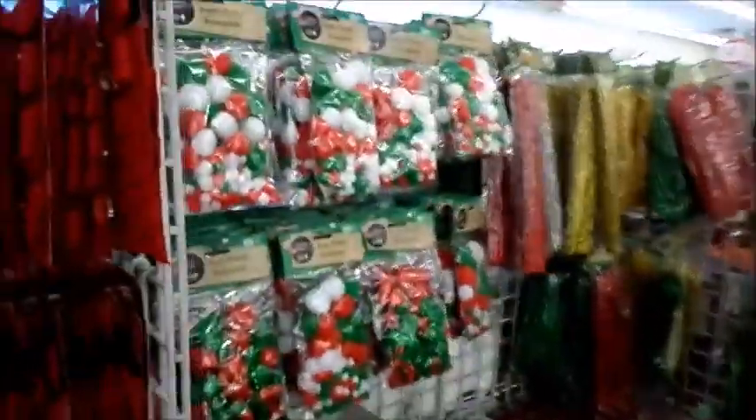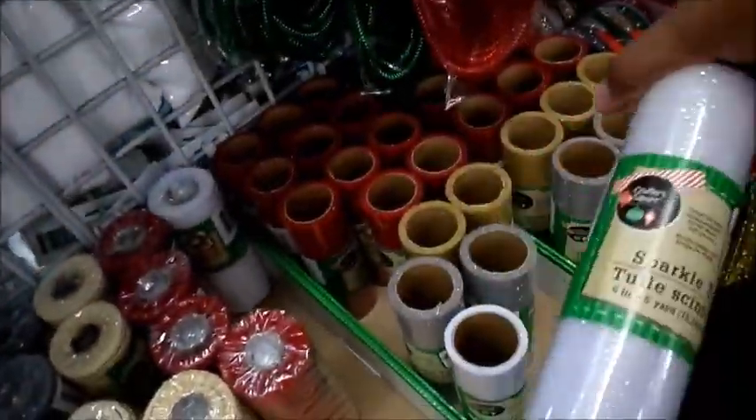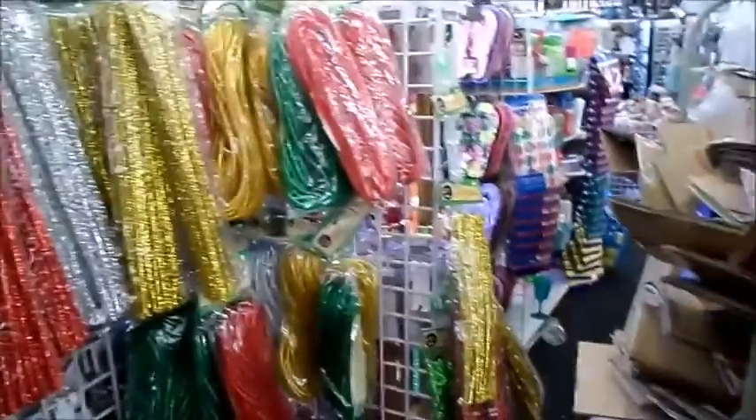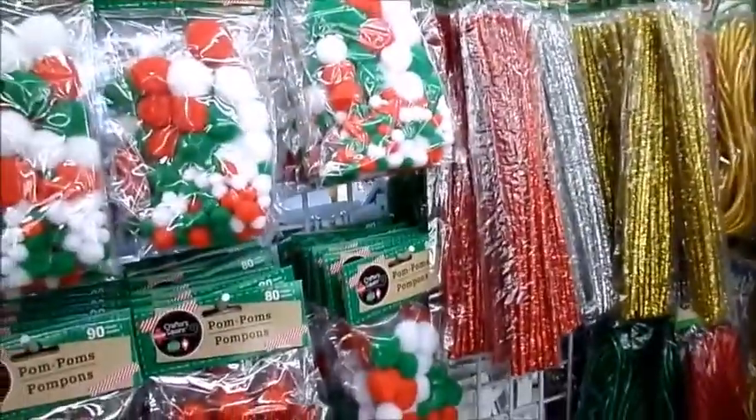This store is not playing around — they already have some of their Christmas stuff out. Oh my god. Look at this — this is the sparkle tool. I'm not going to visit the Christmas stuff just yet, but they already have theirs out. Mind blown.